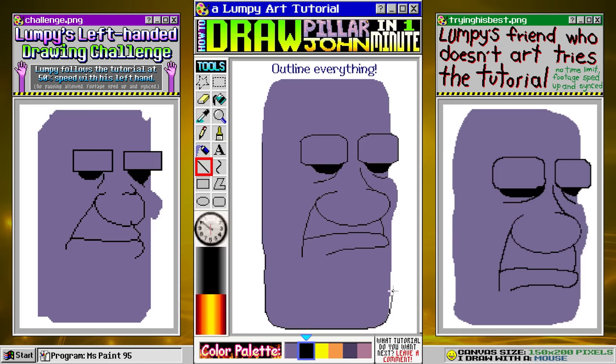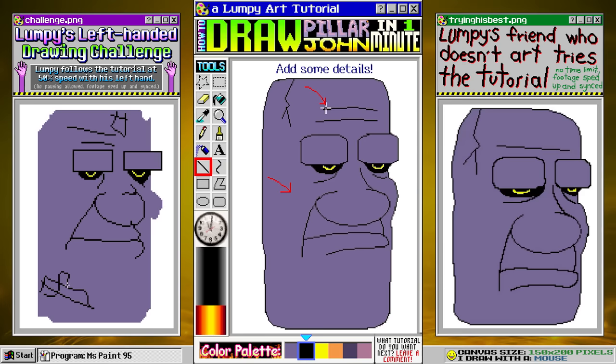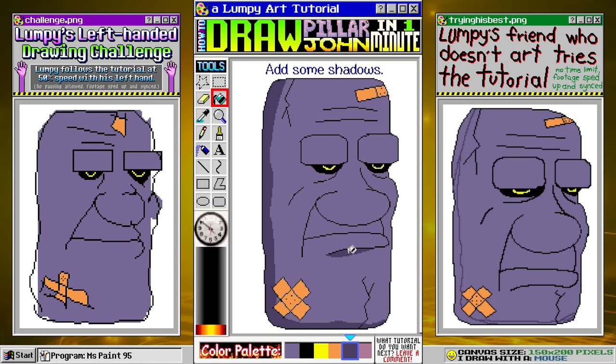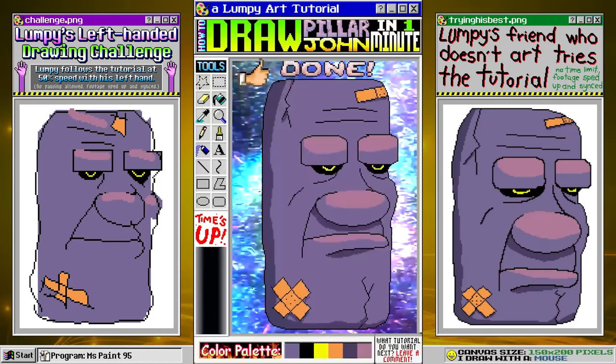Let's add some yellow pupils. Now it's time for some details — we'll add a zigzag crack up here, a couple of forehead lines, a rectangle band-aid, and two rectangles in the shape of an X down here too. Let's add one more zigzag crack right here. Let's fill in the band-aids. I'm going to take a little time here and add some shadows. It's coming together — and do you know what would look really good? Some highlights too. And we're done, great work.